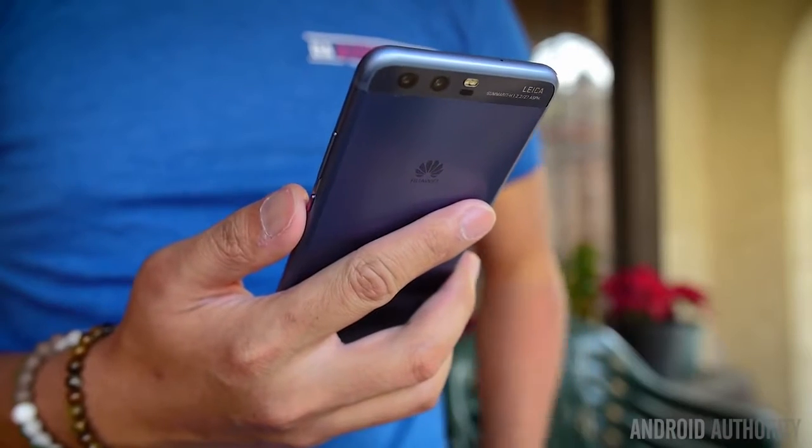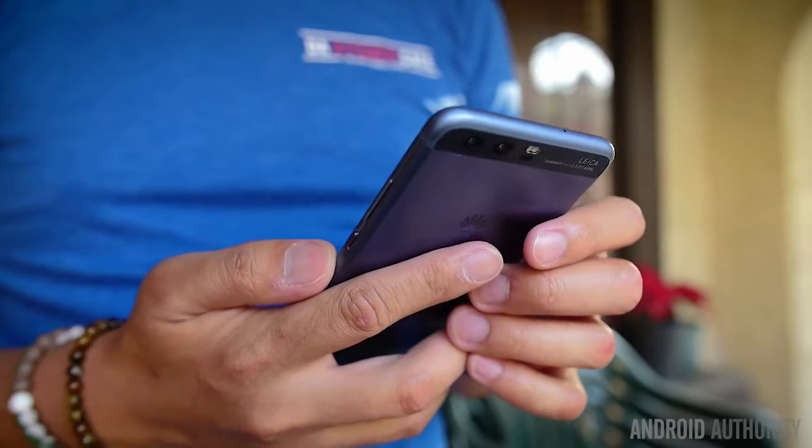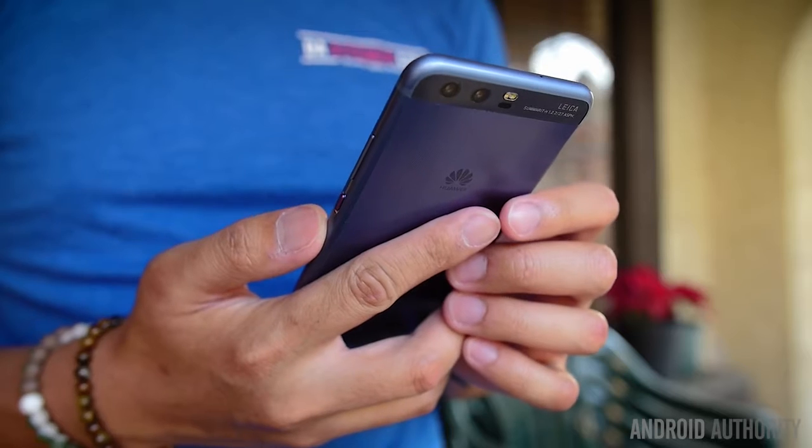I hardly ever take the stance that any Android device looks like an iPhone, but I literally felt like it when it came to the regular P10. Because of its slim profile and its overall size, I got the feeling that it was like an iPhone 7 when holding it — and while this is not really a big deal, I thought it was something worthy of mention.